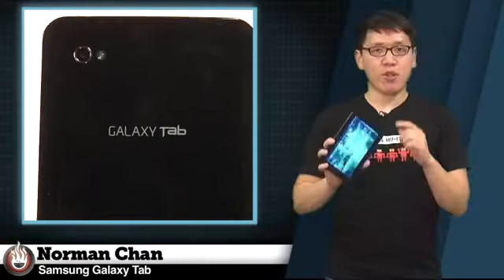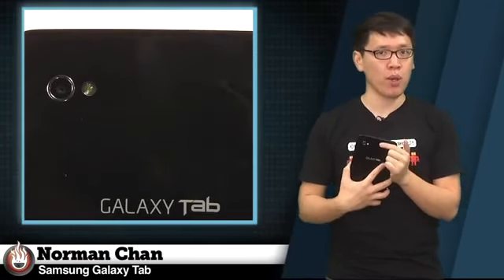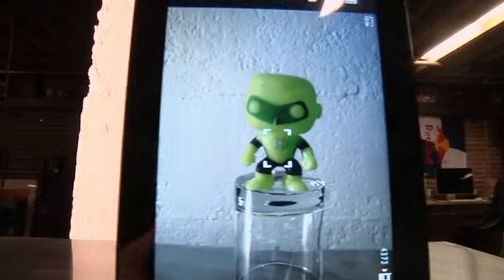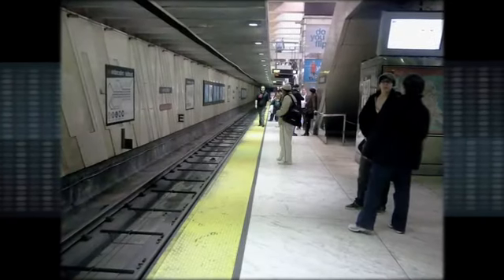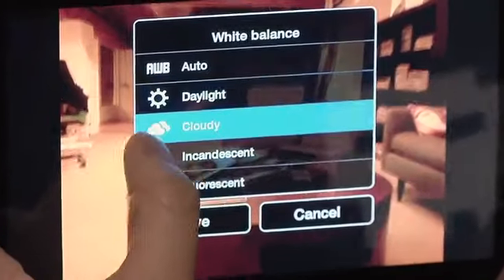There's a front-facing 1.3-megapixel camera and a 3.2-megapixel LED flash-equipped camera on the back of the device. Taking photos with such a big screen was pretty novel — I felt like I was holding up a picture frame to literally frame my shots. The big viewfinder would be perfect for tap-to-focus, but unfortunately that feature is absent, as is a dedicated camera button. Image quality is on par with other 3-megapixel camera phones, but low-light performance is quite poor. I do appreciate the inclusion of exposure and color balance settings.